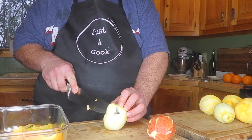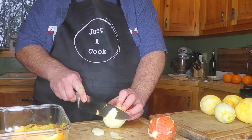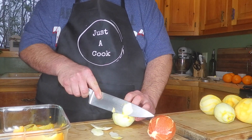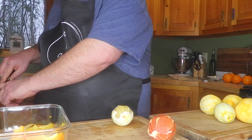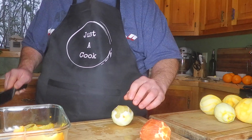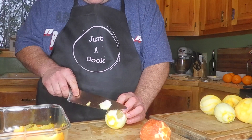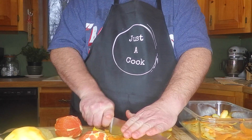What I'm doing now is I'm removing all the pith from the peeled citrus. That is not fun. We don't want any pith in what we're making, so I'm going to trim off the little extra bits of the white stuff from that orange, but I'm doing that now with this zested lemon.